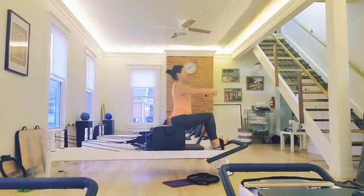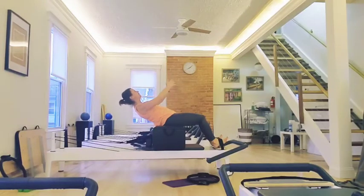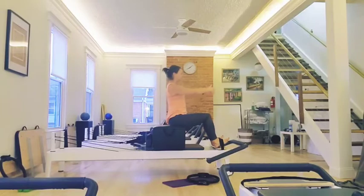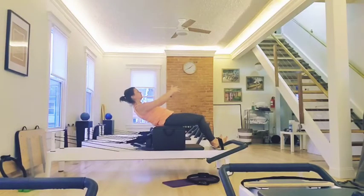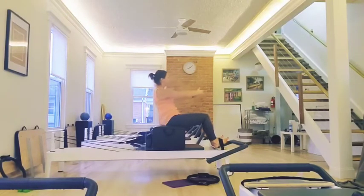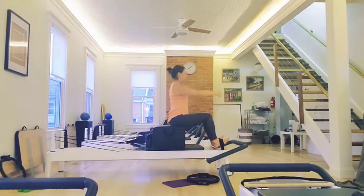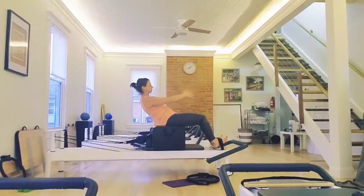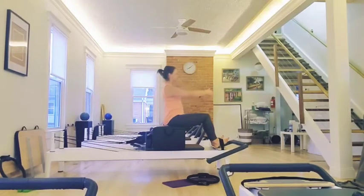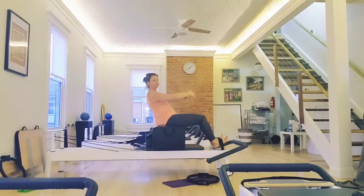You're going to act like someone punched you in the gut — you're going to scoop and roll down. Belly button stays pulled up and in. Take an inhale. Exhale, you roll back up. And again, you roll off your sits bones, you scoop and come back up. Let's do three more — three, back up the whole time, navel stays back to the spine. Two. And up. One.